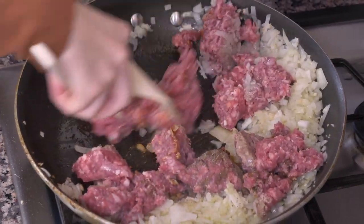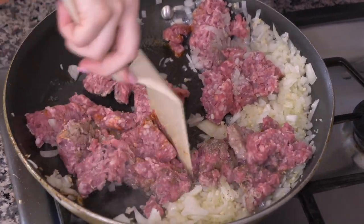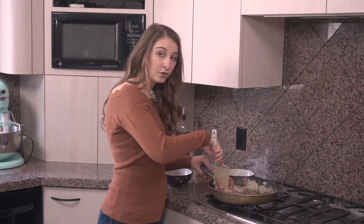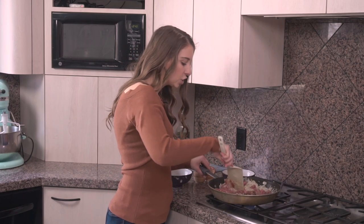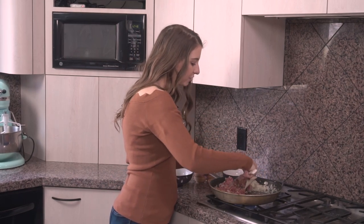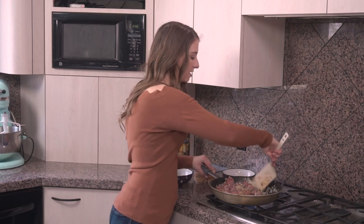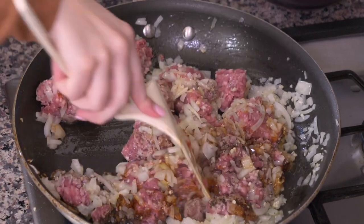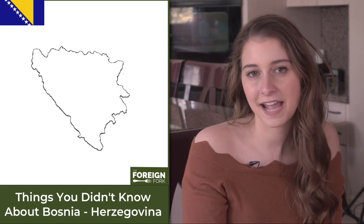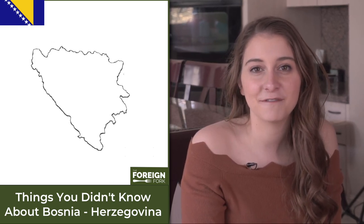Once everything is all the way cooked through, we're gonna wrap it up in that phyllo dough. We're gonna make sure the meat isn't too hot, because if it is, it'll melt the really thin, fine phyllo dough. So we're gonna put it in the freezer for about 10 minutes, or in the fridge for 30 or so minutes, just to make sure everything cools down enough. By the way, Sarajevo, the current capital of Bosnia and Herzegovina, actually hosted the 1984 Winter Olympics.